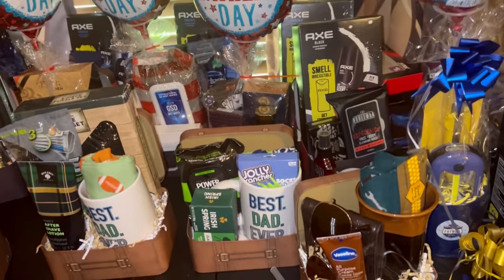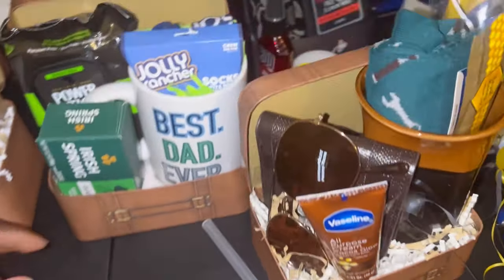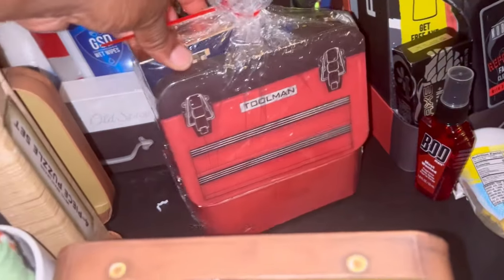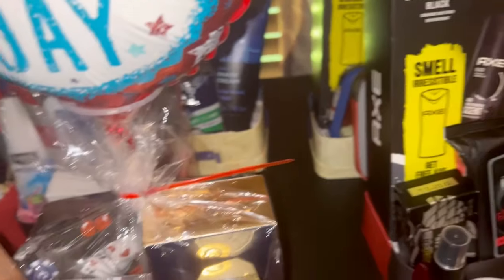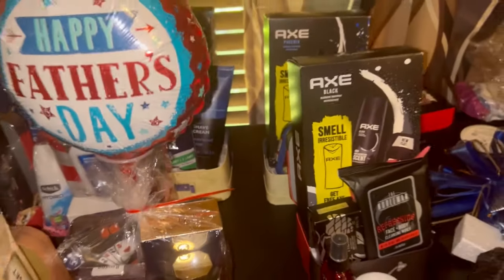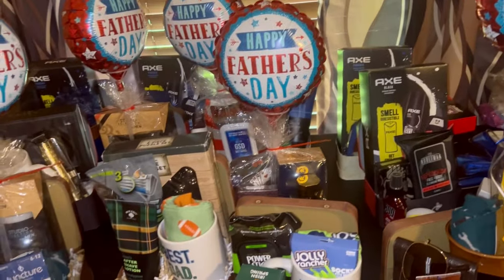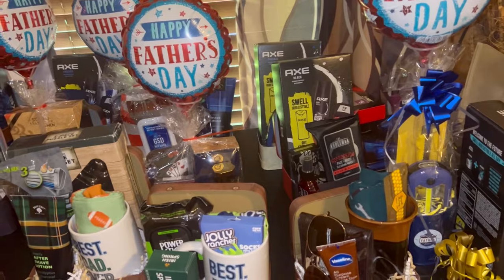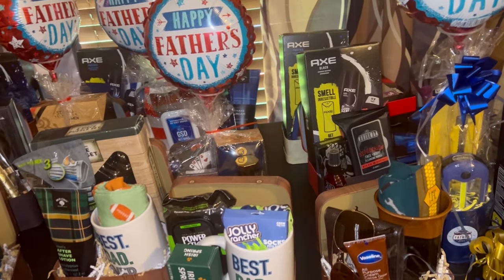I had three different kinds of boxes from Dollar Tree: this brown one that looks like a suitcase, the next level up that is like a toolbox, and then the blue one. All of these I got last year from Dollar Tree. I had several of these, so some of them I used a few times.